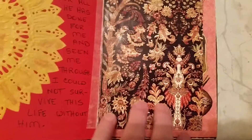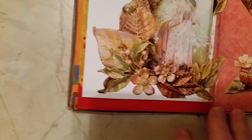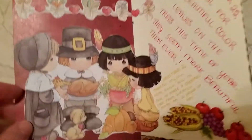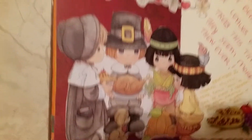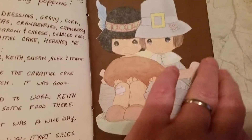And this is out of a magazine — I put that on there, and these are all out of a magazine. I just thought they were so pretty. It's jewelry, but it's just really pretty the way they've done it. And then this was out of a children's book — I just thought it was so cute. Pilgrims and the Indians, and more stickers. And this was out of that same children's book. And then I wrote about Thanksgiving day.